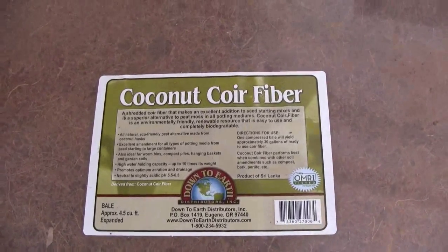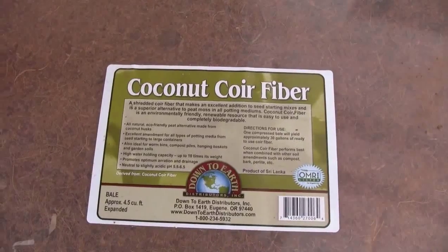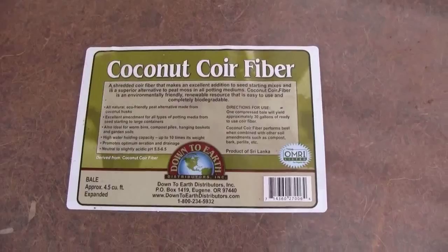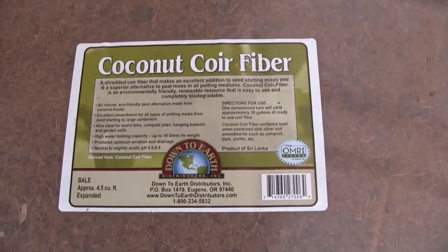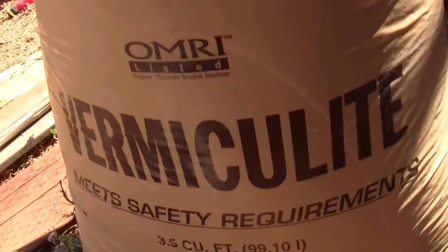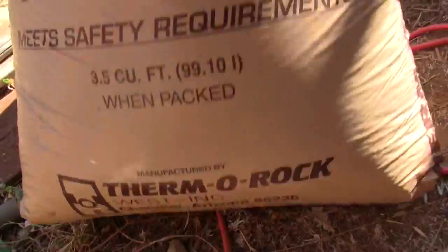To start seeds, I'm using 98-cell flats with a coconut coir fiber plus vermiculite 50/50 mix. This is the coconut coir and this thermorock is the vermiculite — I get these from Peaceful Valley Farm and Garden.